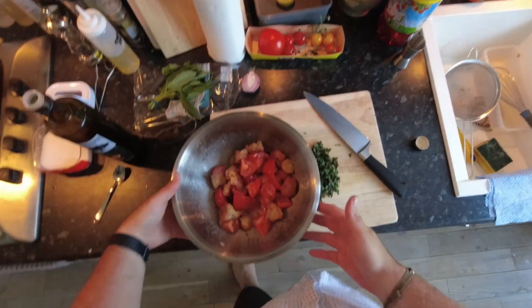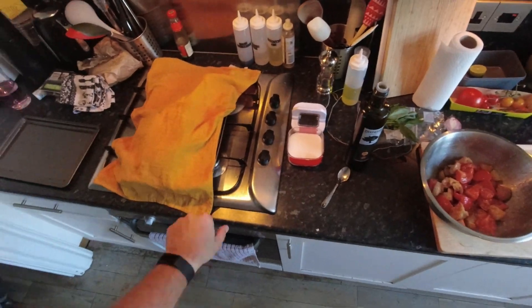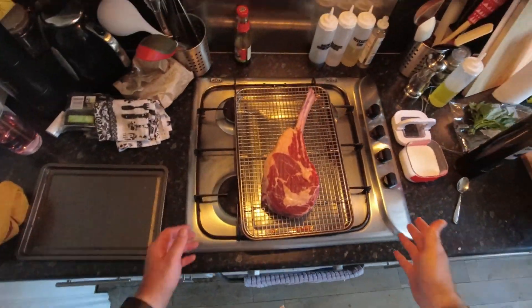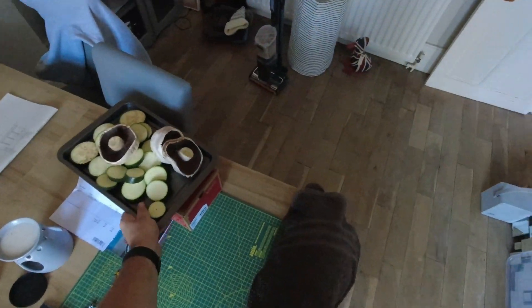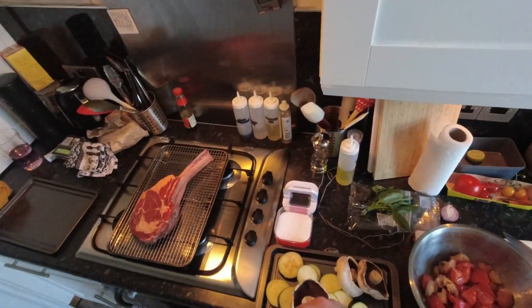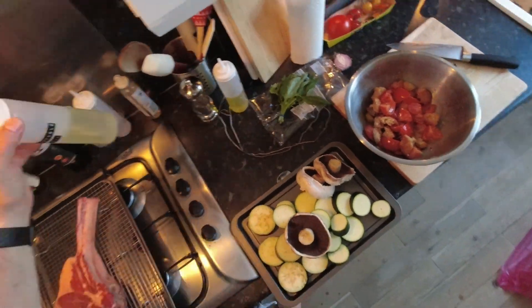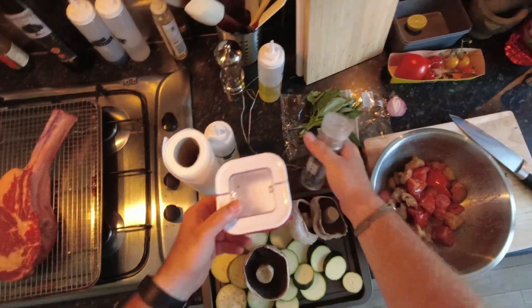So here's our panzanella salad, almost done. The link to that can be put up here if I haven't already. That's going to be the side for our beautiful, beautiful steak. The barbie's been warming up. We're going to go out there and start cooking. I've also sliced up some aubergine, courgette, and a couple of nice big portobello mushrooms. We're going to need to take with us some salt, some pepper, and some vegetable oil.